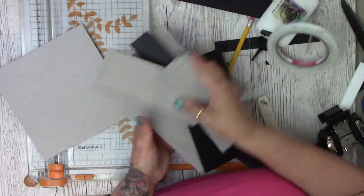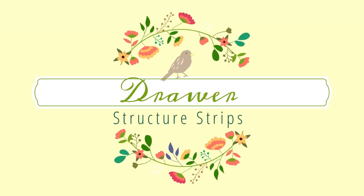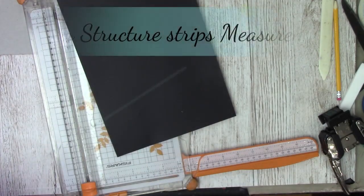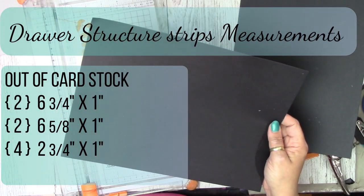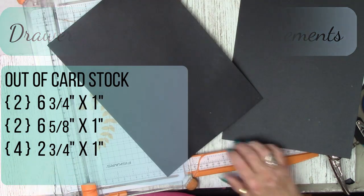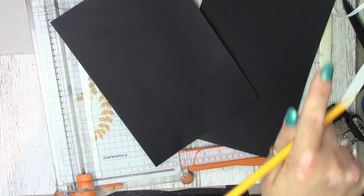Now move all the pieces out of the way. For the structure strips for the drawer, you'll need these measurements: six and three-quarters by one inch, times two; six and five-eighths by one inch, times two; and two and three-quarters by one inch, times four.